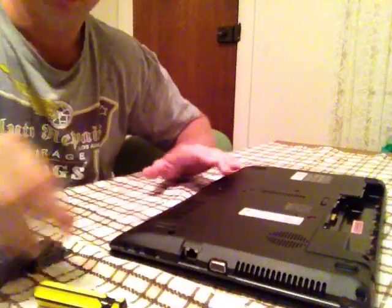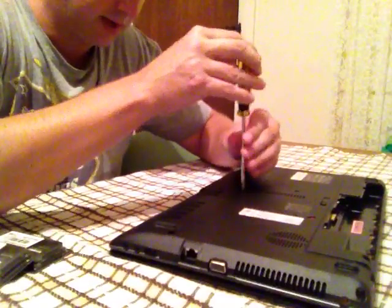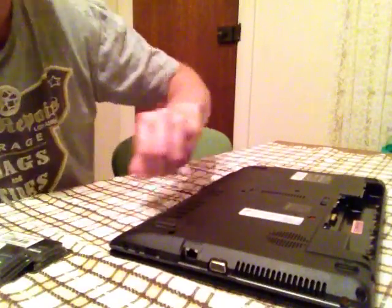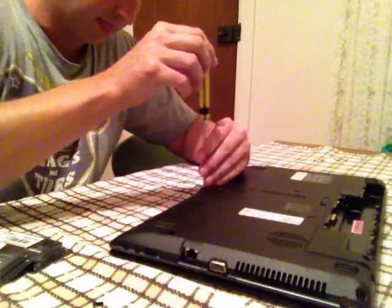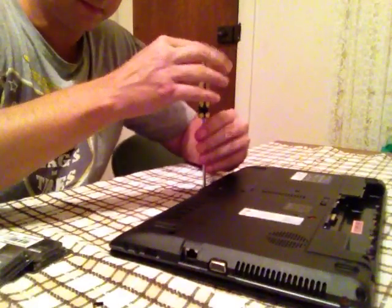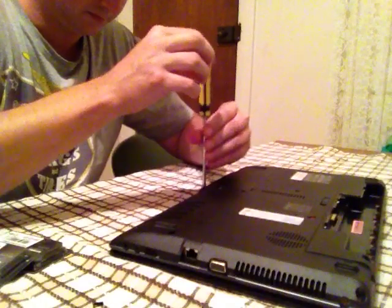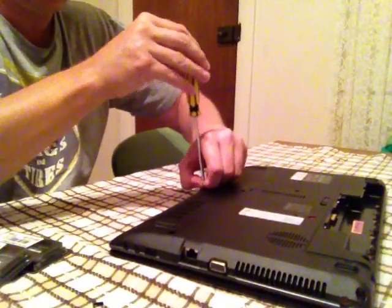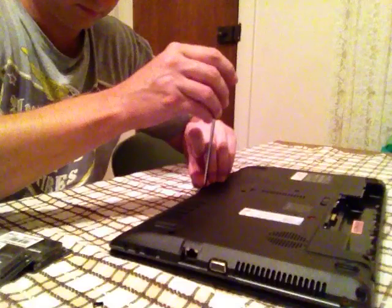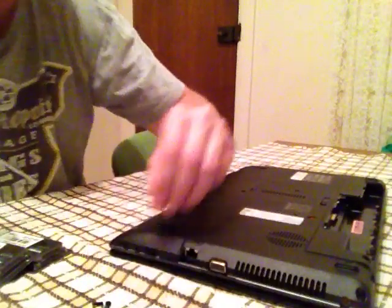Now we need to get into this section to find where our RAM cards are, so that we can take them out and swap them with the new ones. That's one Phillips head screw, and now the second Phillips head. They're both now removed.